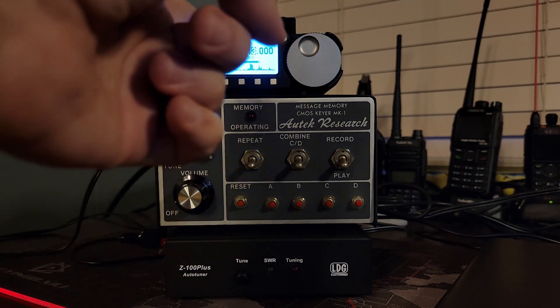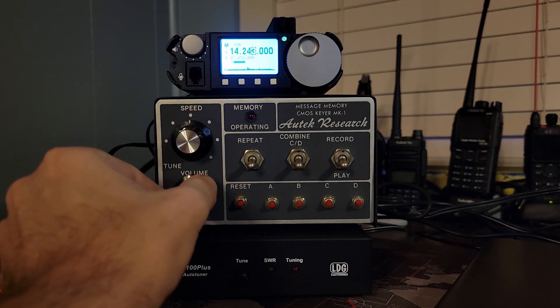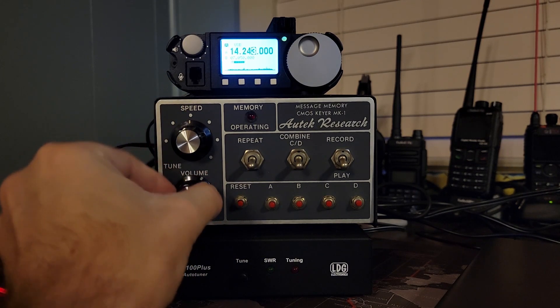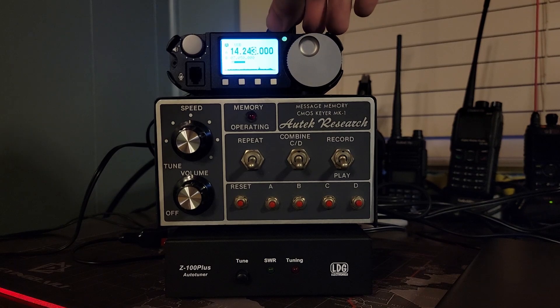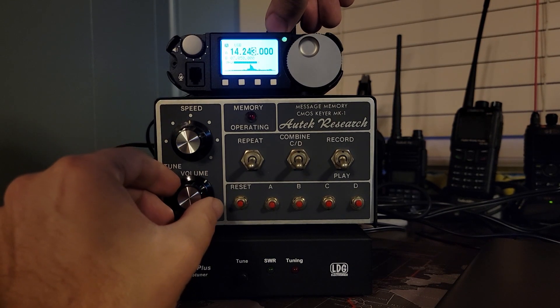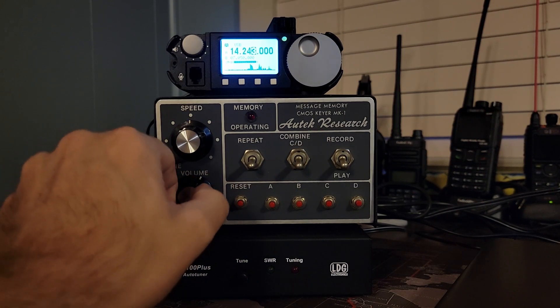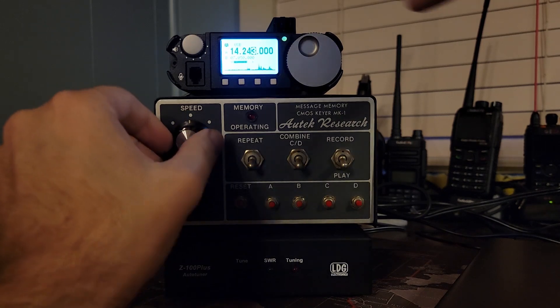Even if you did have a radio that had iambic paddle support, you could still use this. First off, this could be your training device. It has a built-in volume knob, so this is your practice keyer. You can practice Morse code, get positive feedback, and learn at different speeds.